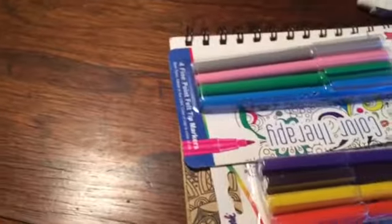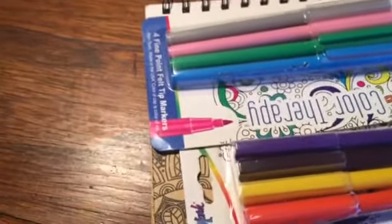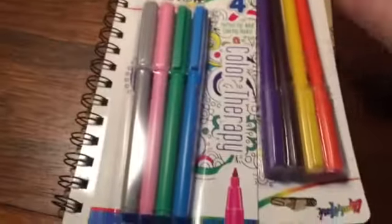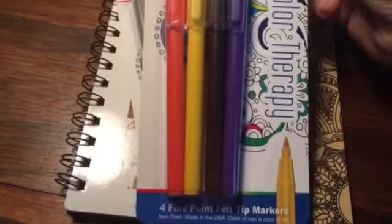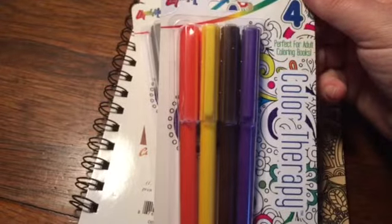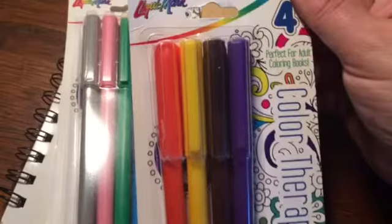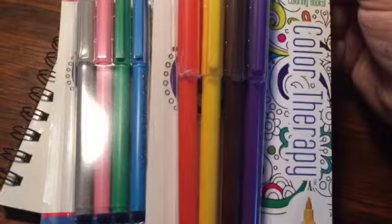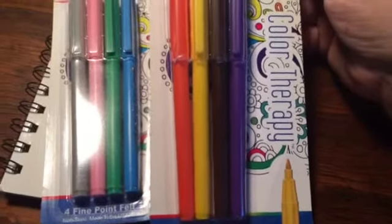I did go ahead and open it, because I'm impatient like that. She had found these felt tip pens — I think from Dollar Tree. I've seen people hauling them before, and I think that's where she might have found them. I'm not for sure, though.